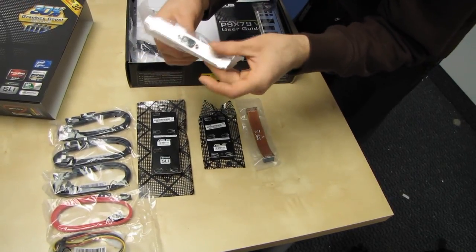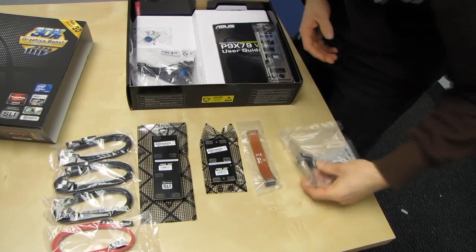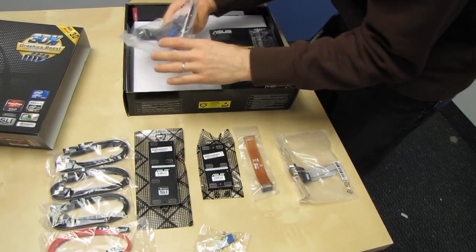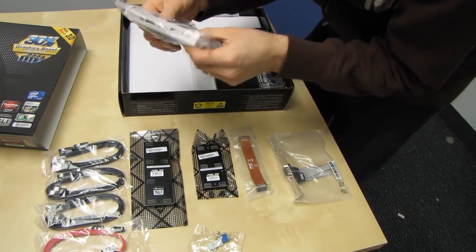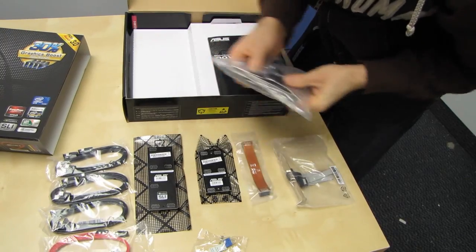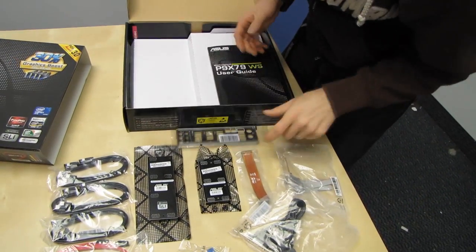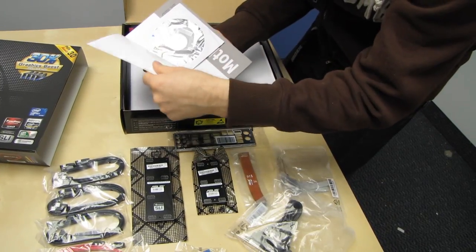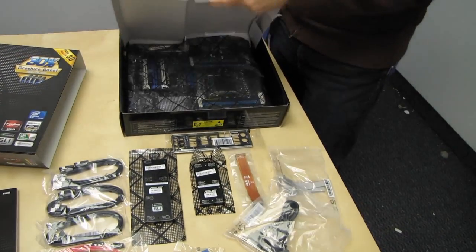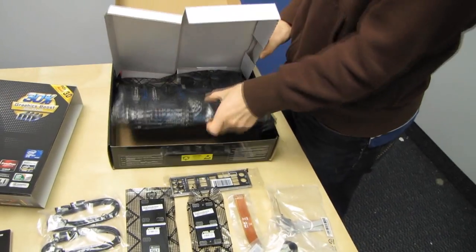We've got a serial riser — that's a PCI bracket you can plug into the board if you still need serial, which is a very workstation friendly feature. We've got Q connectors for front USB as well as front panel connectors for power and whatnot. We have an eSATA as well as USB 2 back plate, our IO shield, and finally the user guide and a DVD.